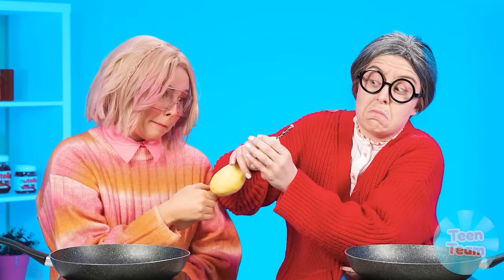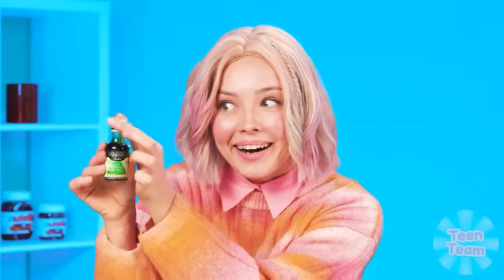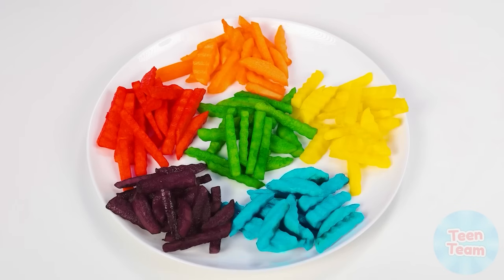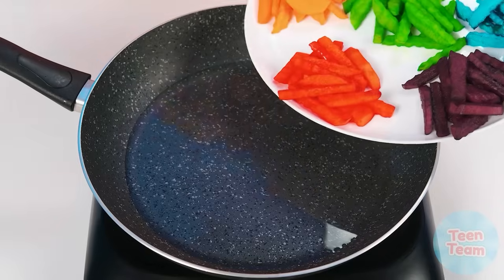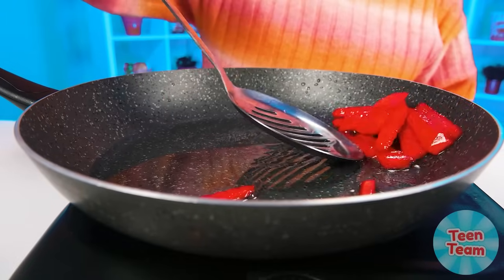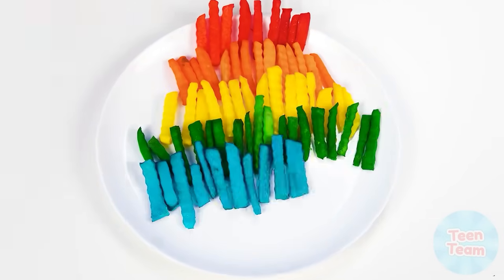Now you need to get the potatoes. The sister cuts potatoes with a special knife. Look at this beauty! It's time to add some color — that is so bright! Add oil and set our bright potatoes in the frying pan. Great! With hot oil you should always be extremely careful. We'd beautifully spread our colored potatoes on a plate. Sister got such bright french fries.